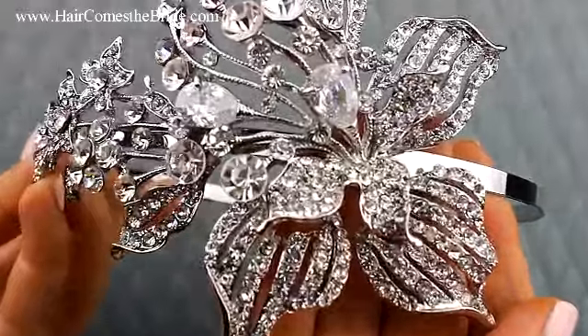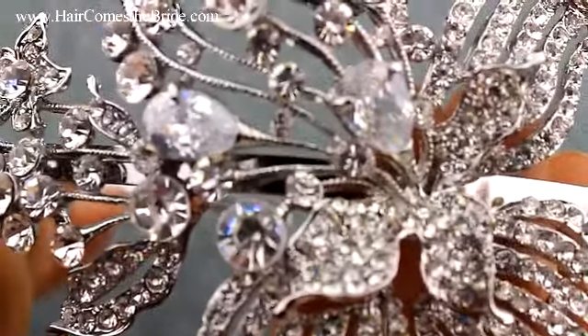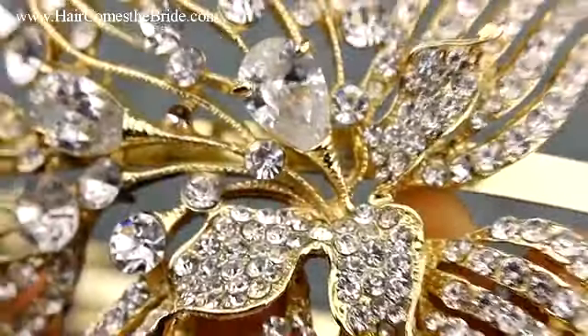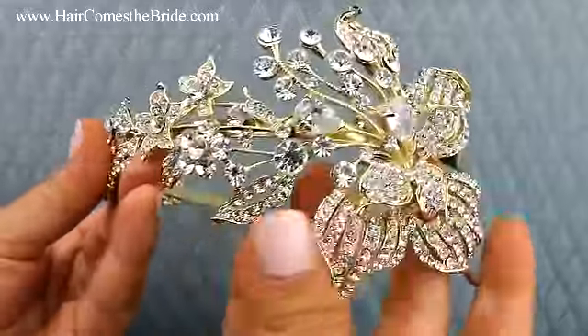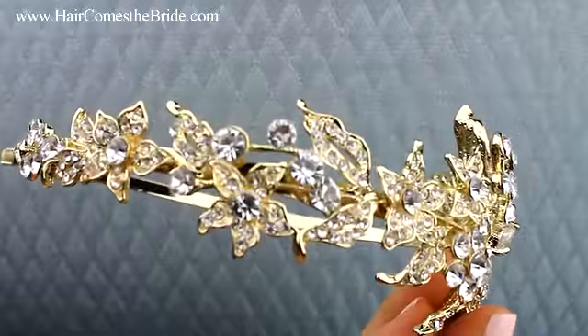Absolutely gorgeous — it comes in a beautiful silver and also in a soft gold. Here you can see that same piece in this gorgeous soft gold; it's a dramatic, large, absolutely beautiful glamorous piece.